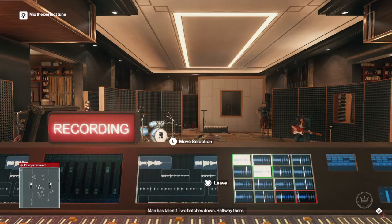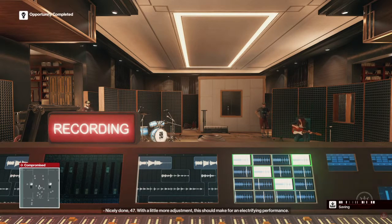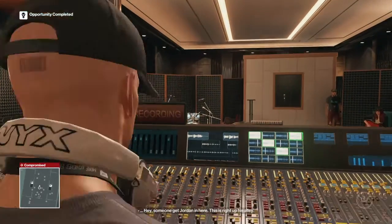Man has talent. Two batches down, halfway there. Now we're talking. Almost there. Nicely done, 47. With a little change adjustment, got it. This should be a little electrifying performance. Hey, someone get Jordan in here.